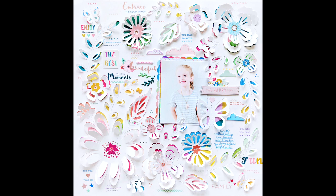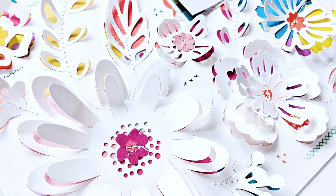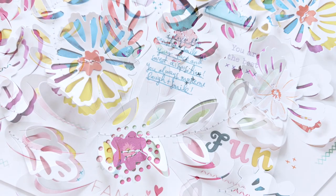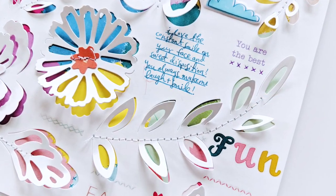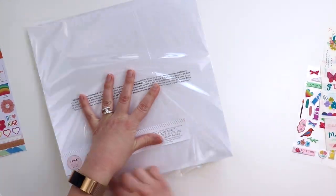Hey everybody, it's Paige Evans and I'm so excited to share my very first layout made with my new collection of Pink Paisley called Whimsical. This layout is featuring the specialty paper, which is a die-cut page that's already been pre-cut.